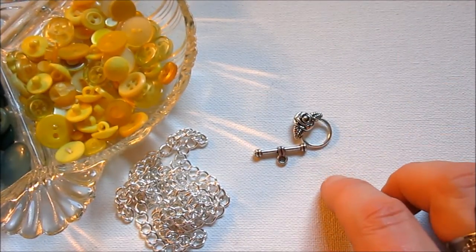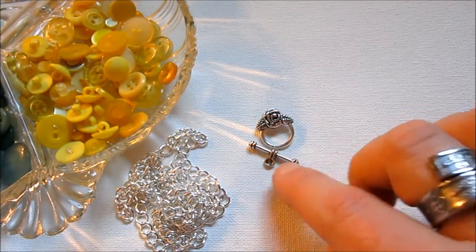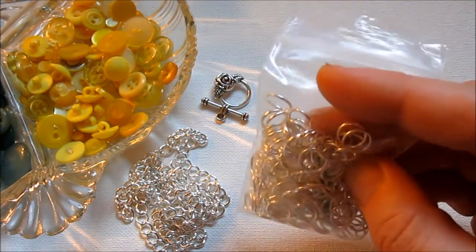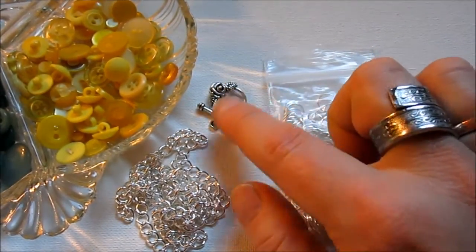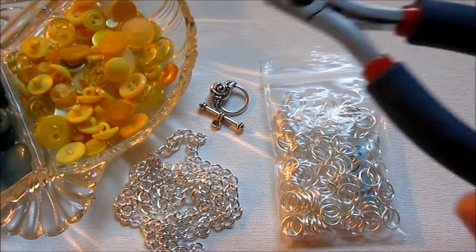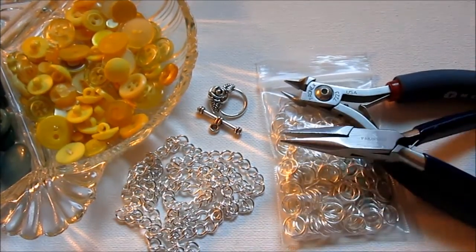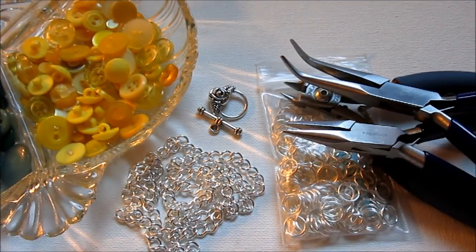You'll need a clasp - you can use a lobster clasp or a toggle clasp, or of course make your own clasp. This is really cute; I love these clasps with the little flower. I got this from Happy Mango Beads. You're going to need jump rings - these are silver plated, 9mm. I got those at Michael's. The clasp is pewter, and the chain and links are silver plated. You can use whatever metal you prefer. As far as tools, you'll need wire cutters just to cut your chain, and then two pairs of pliers. You'll need chain nose, and I highly recommend bent nose pliers for opening jump rings. Really, two pairs of any pliers will work - except not round nose pliers, because they'll leave a mark on your jump rings that you do not want.